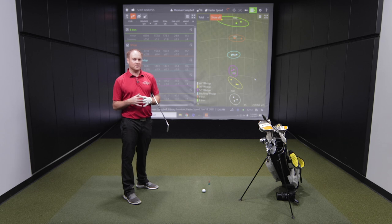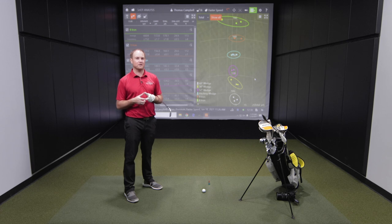The shorter clubs are a little easier to hit. Once you get to the longer clubs, that's when you might start to see those gaps shrink a little bit closer. That's when the conversation comes up about whether you should be playing a hybrid or an iron. A hybrid is a great option to help maintain gapping on those longer clubs if you don't have as much club speed.